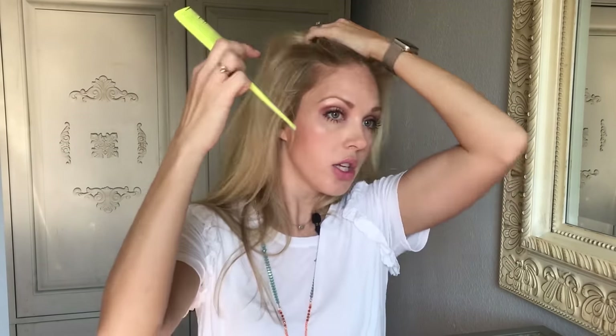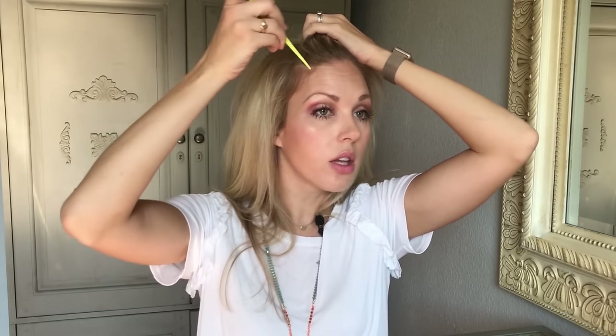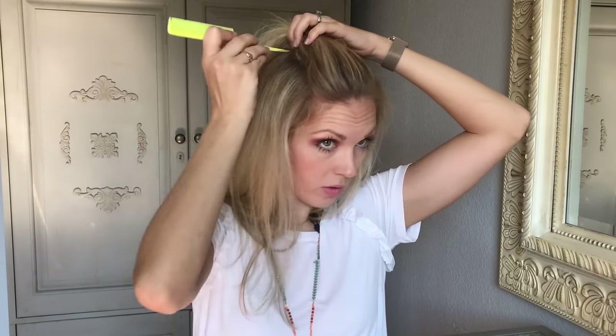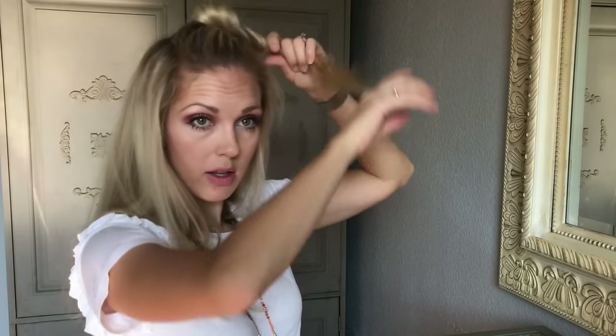I like them wide, so I'm going to go ahead and just with a comb, section off a nice big rectangular section. Then I'm just going to clip off the hair for a little bit so I can get the other hair out of the way.